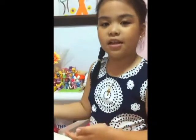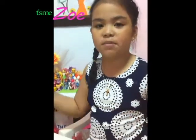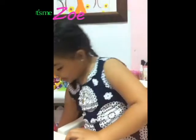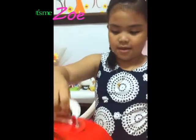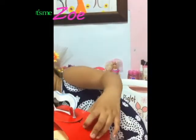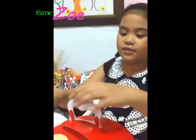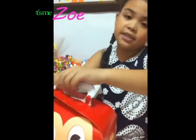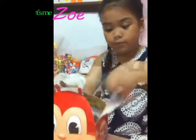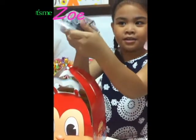Hi everybody, welcome to my channel! It's me and Zoe, and I have some Joliby toys for today. Let's get started — I got Joliby, now I'll get my scissors. Who am I gonna get first? Inside this box there's Joliby, Hatty, Twirly, Popo, or Yum. I'm gonna get first... it's Yum! I got Yum first.